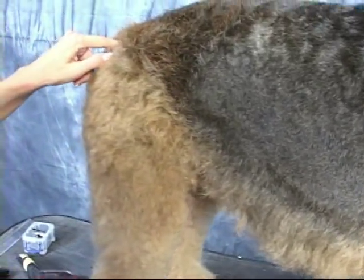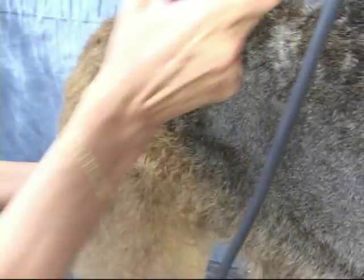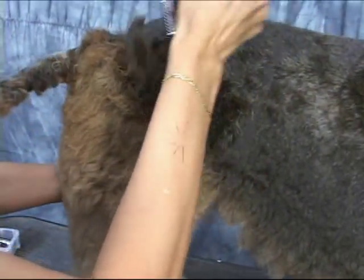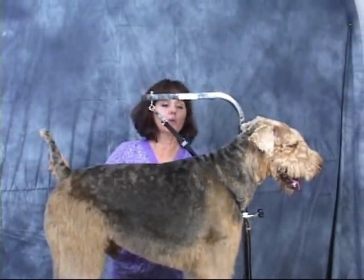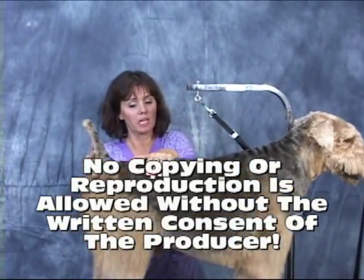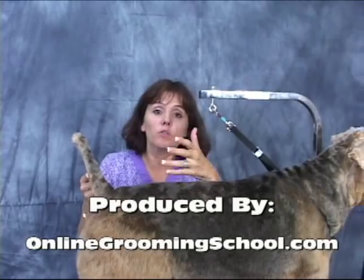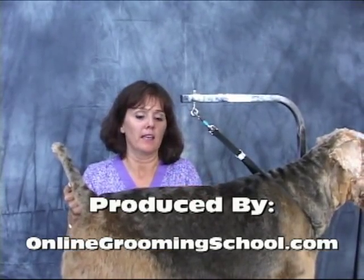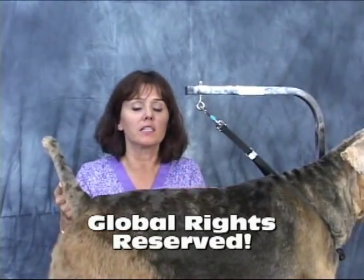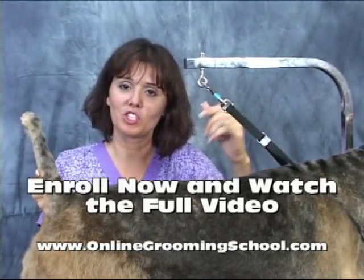The line goes right above the hip, so you want to go right up here and match it with the other side. So there's Puppy, the Airedale, in the Airedale clip. Like we always recommend, make sure you watch the video at least three times and look over the Sam Cole grooming guide, and have fun with it. Practice — practice makes perfect. Thank you for watching and we'll see you in the next one.